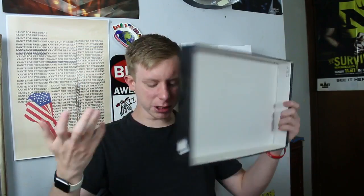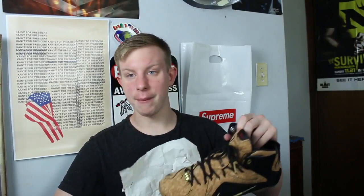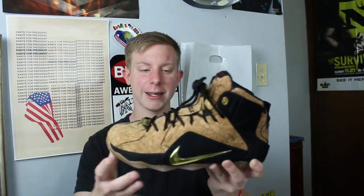I got the Nike Air Max Flyknit for $90 at an outlet. I wear these quite a bit — they're just pretty comfortable. This next shoe is just cool. I don't really like basketball shoes anymore but these are an exception — Nike LeBron 12 Cork. I just really like that cork upper. I overpaid for these so I just really can't get rid of them.